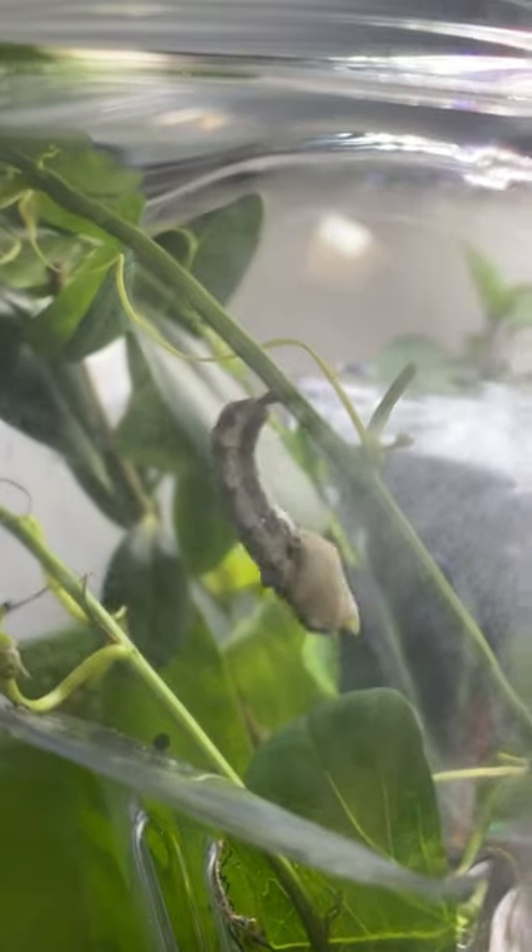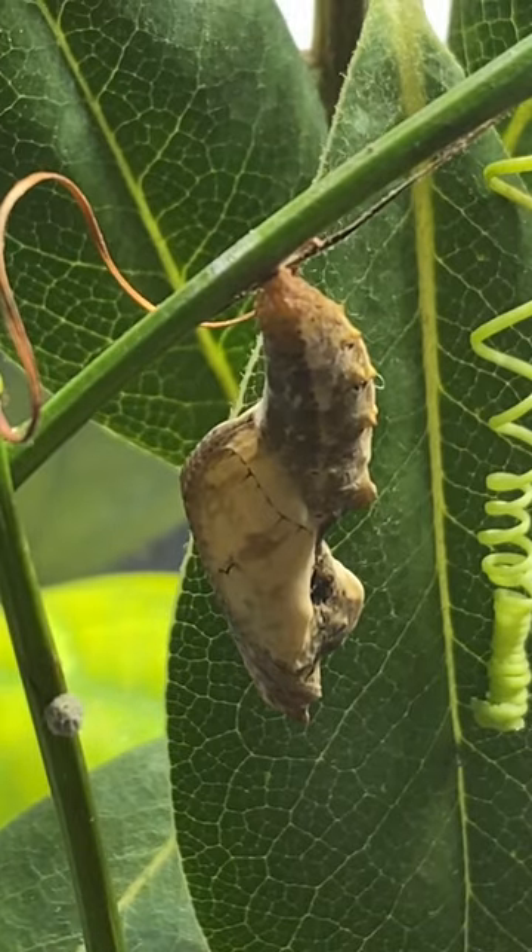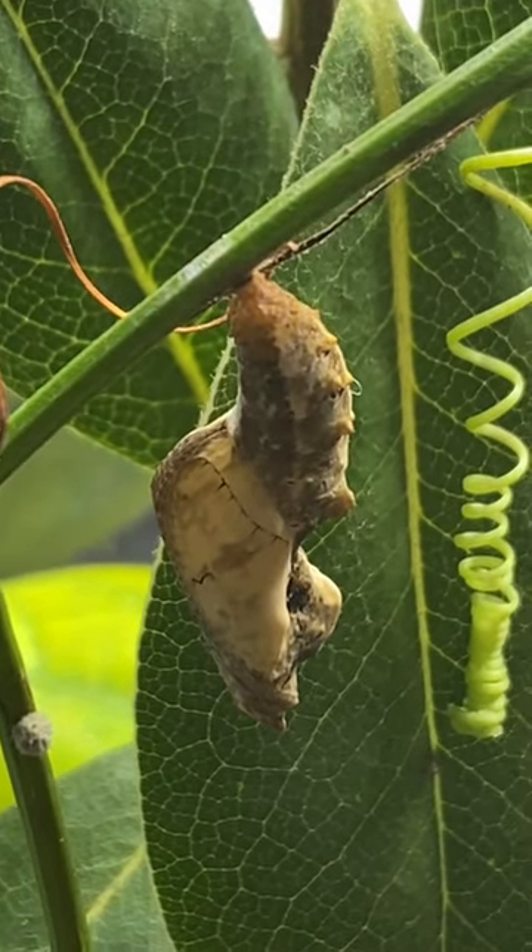Here you see it twitching, like trying to get into its Christmas sweater. Tight fit. Then it's in its chrysalis for about another two weeks.